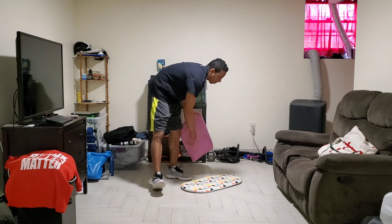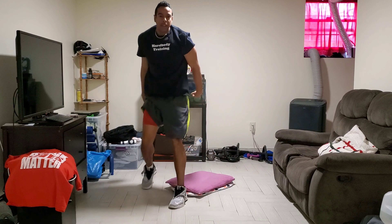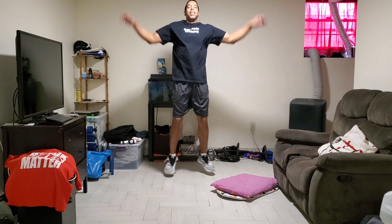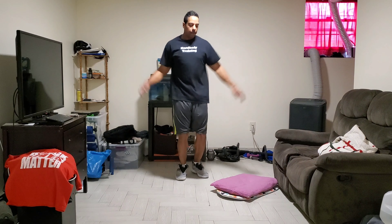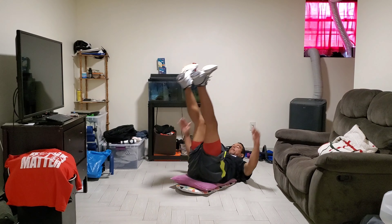I'm doing jumping jacks, now I'm doing sit-ups. Come on, where's my little garbage bag? 2, 3, 5, 6, 7, 8, 9, 10, 11, 12, 13, 14, 15, 16, 17. All right, we've got 13 now.